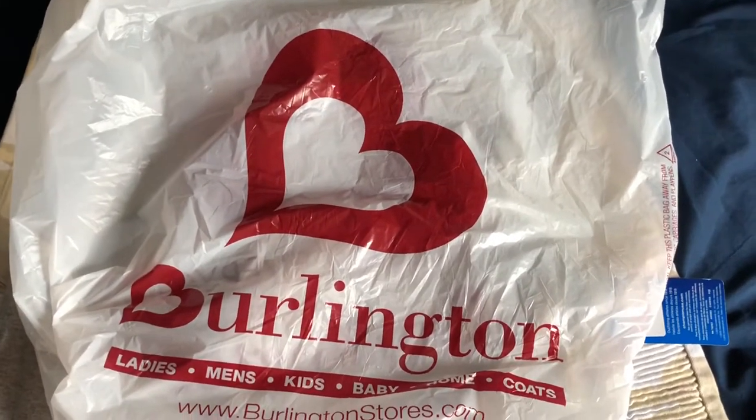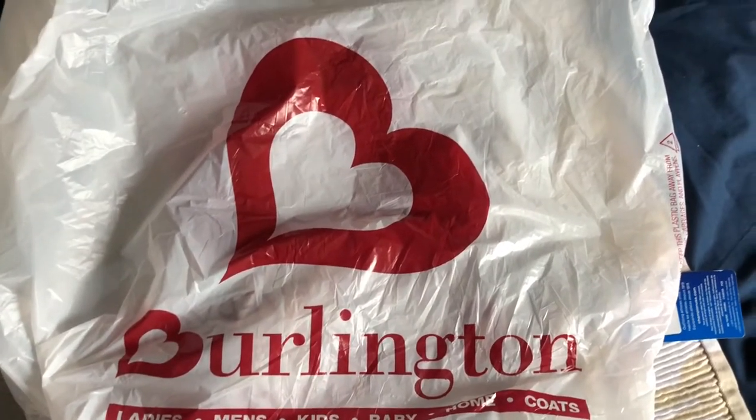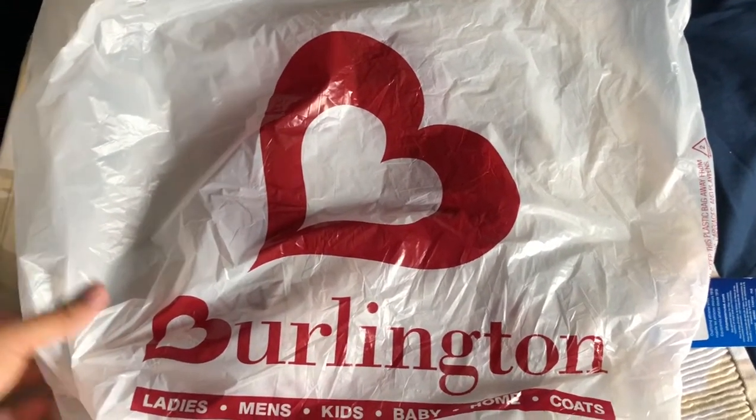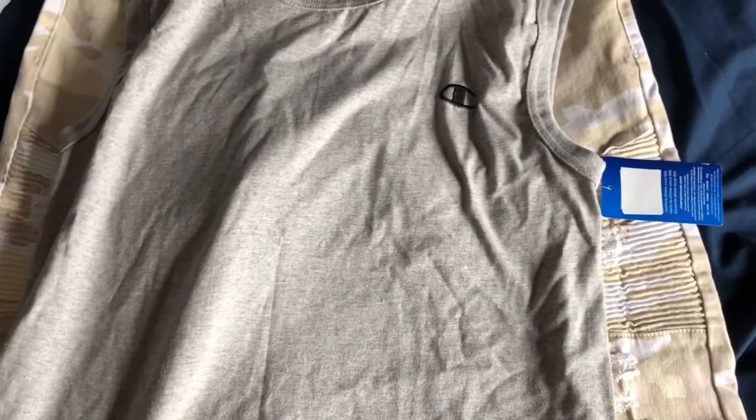What's good YouTube, it's Supreme J here coming to you with another bag from Burlington, which of course means we got some more clothes. Getting straight to it, the first thing is very simple — it's just a Champion tank top, obviously gray, with the little Champion logo right there. Nothing special, this is just for working out, so let's throw this to the side.